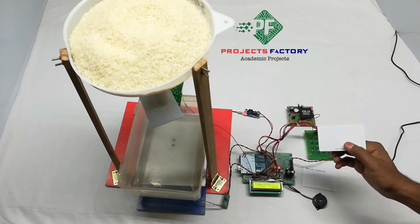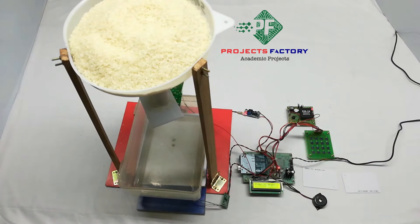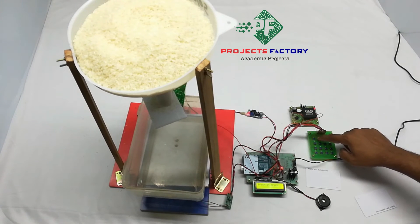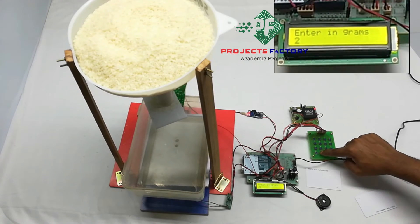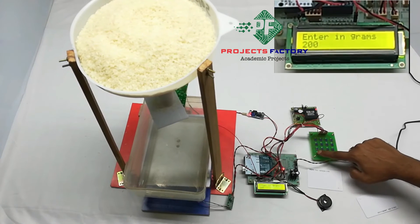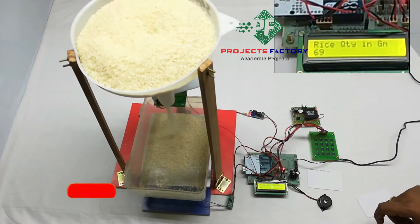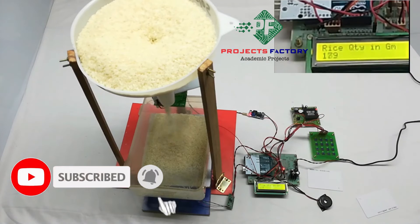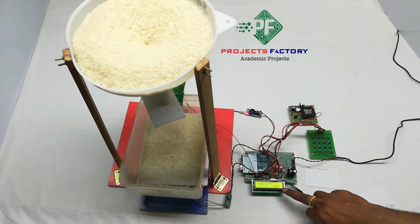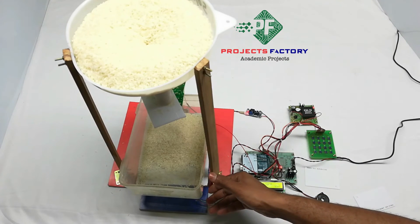The tub weight is 120 grams. This is the valid card. For example, we can enter 200 grams. After pressing enter, the LCD shows 360 grams, because that is the total combined weight of the tub and the rice that has been dispensed.